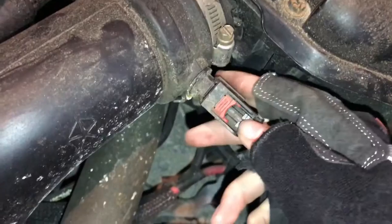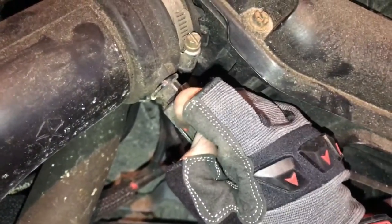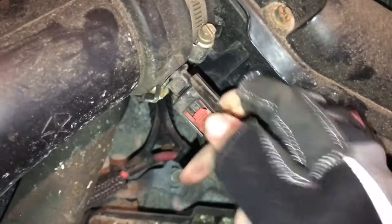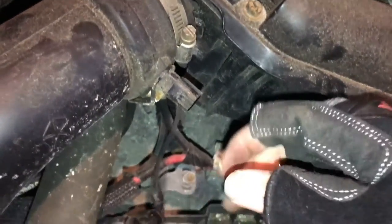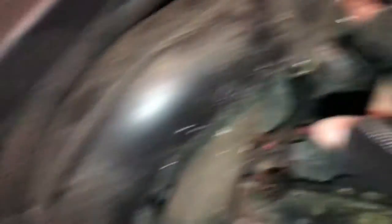The way this unclips is you push down this black part, and then you pull the red part back like that, and then it should just pop right out. Ta-da. Put that aside, and then we need to get a 10mm and undo this one, and there's another clamp down here somewhere. So, tell them exactly why you're replacing this.